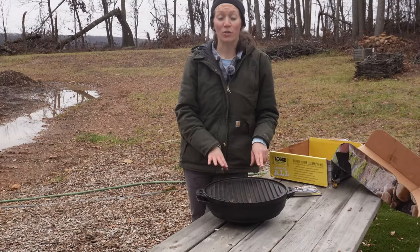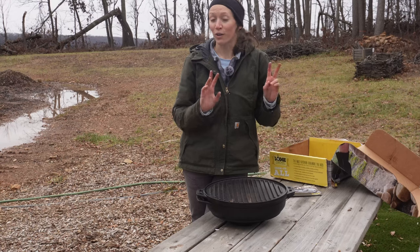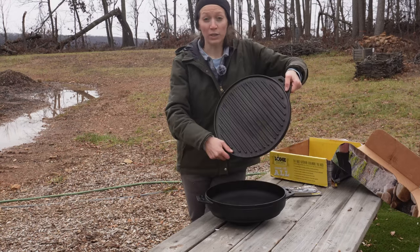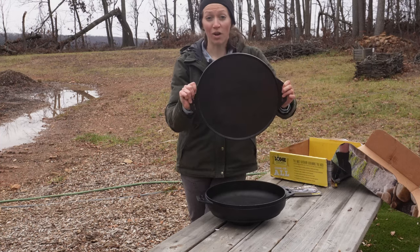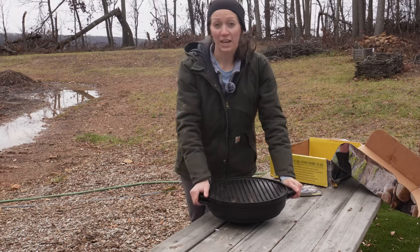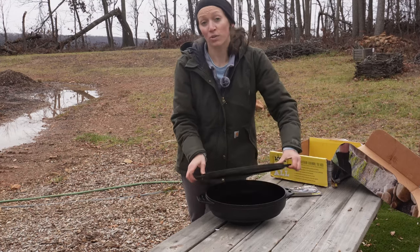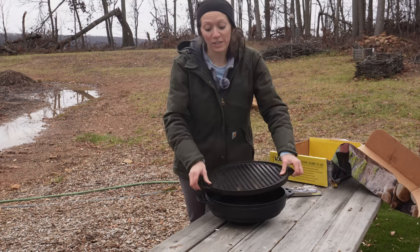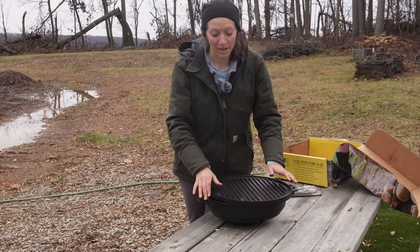This cast iron is called the Lodge Cook-It-All. It's called the Cook-It-All because there are multiple uses for it: you have a grill on one side, a griddle on the other side, and then when you put the lid on the base you have a dutch oven - and you can also just use the bottom to sauté stuff as well. I'm going to be using this as a dutch oven to cook my casserole.